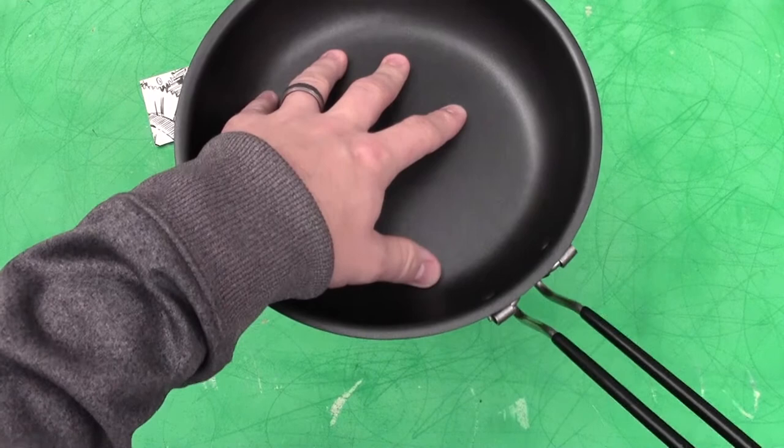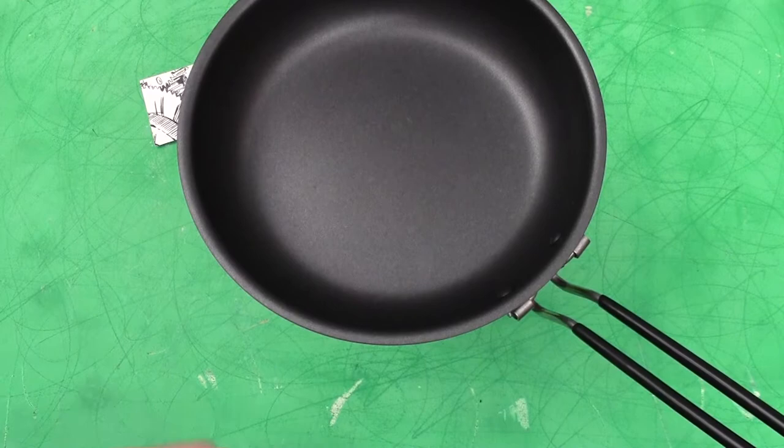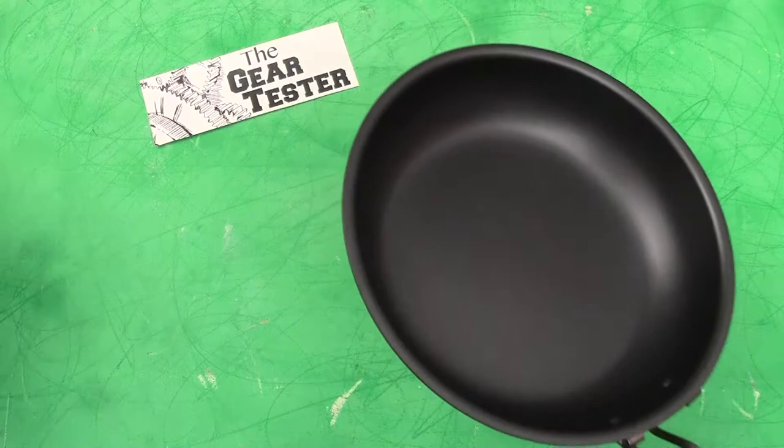That interfaces really nicely and helps keep that pot stable and not falling off easily. Some of the other pans I've used don't have that — they're just a slick bottom and they tend to want to come off. So those are two features I really like about this non-stick fry pan from REI.